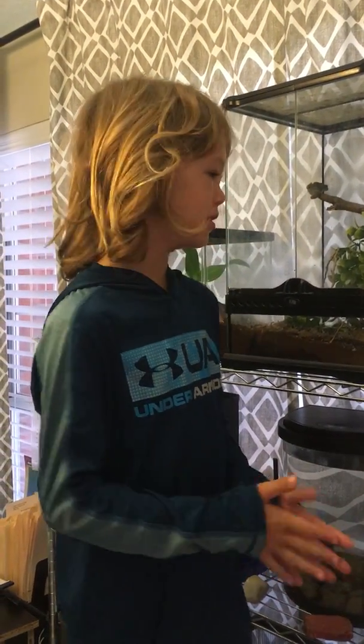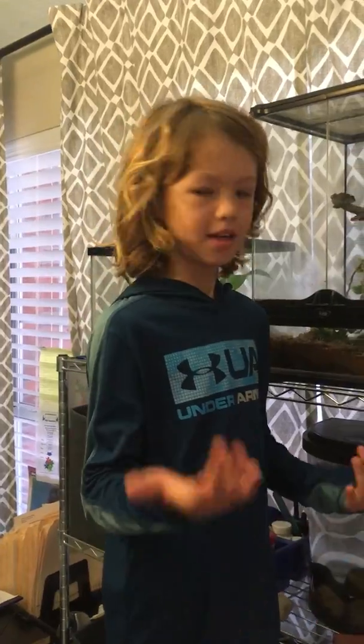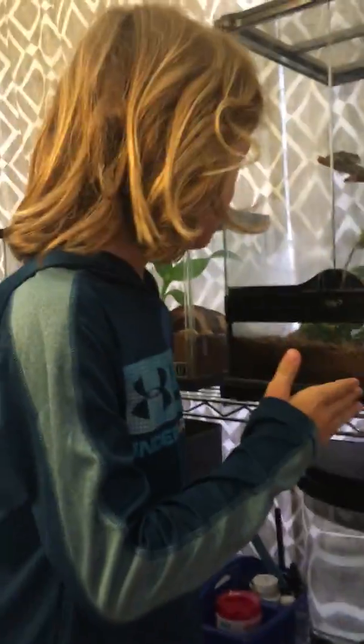Welcome back, ladies and gentlemen, to Millipid Mason. I want to say ladies and pillmen, but sorry. So today we're going to do an update on the tree frogs.